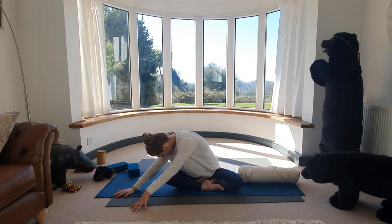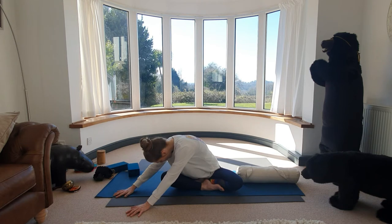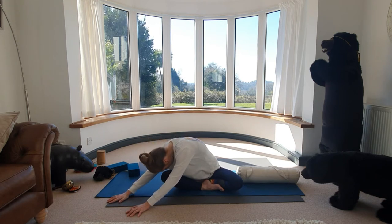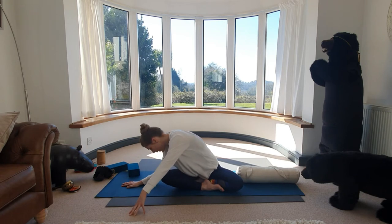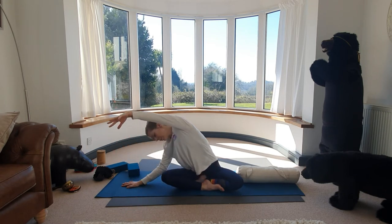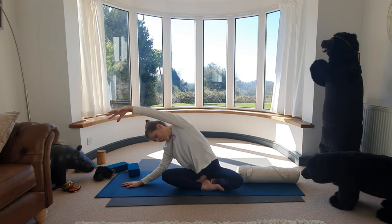Start to feel the stretch through your left side. If it feels good, walk the hands a little further away if accessible for you today. Your forehead can rest towards your knees. Find that breath, breathe deeply here. Place the right hand beside your right hip, bending the right elbow, slowly inhale and lift your left arm towards the sky, feeling this stretch from your left sit bone to your left fingertips.